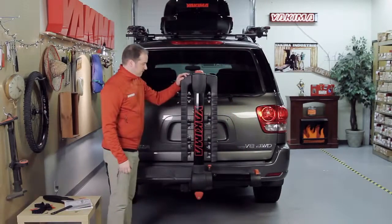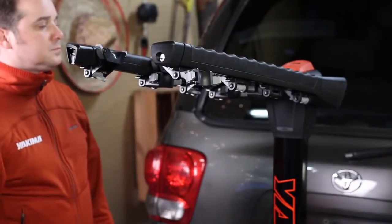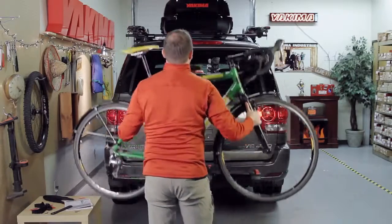Loading bikes is just as quick. Release the red trigger finger lever at the top of the mast and extend the premium, fully padded arms. Nothing protects your bikes better. Load bikes, heaviest bike first.